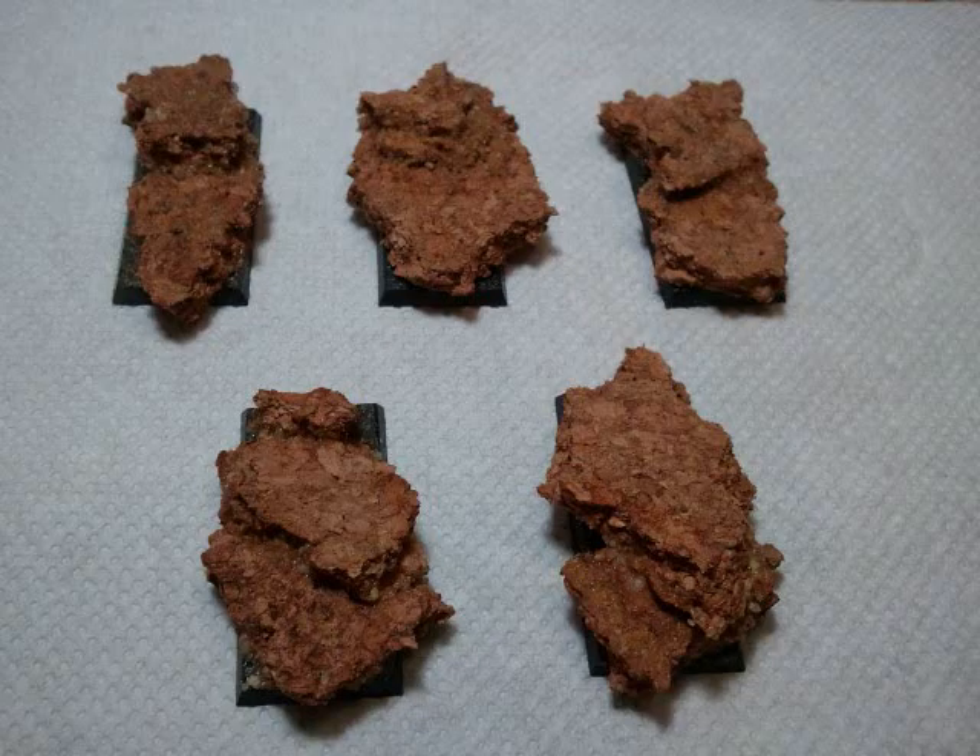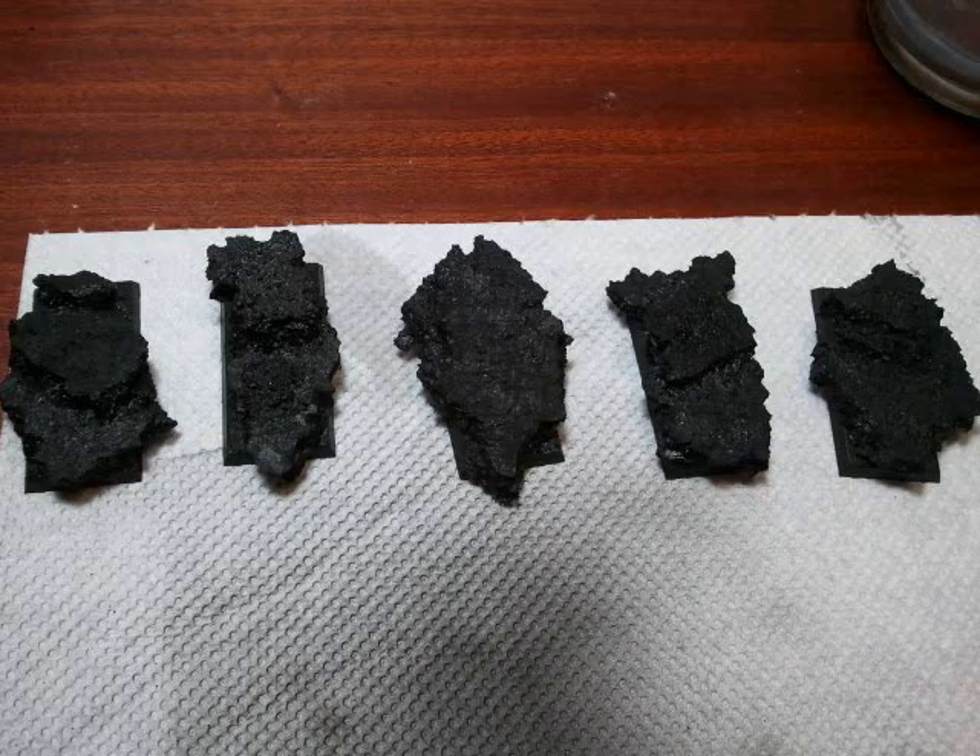First up, just really using your traditional cork type of base and then mixing sand and PVA. After that, just spray paint the whole thing black. Make sure you get underneath as well and all the little gaps.